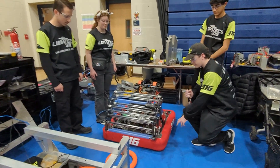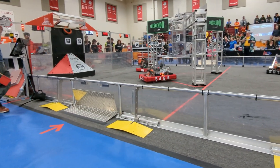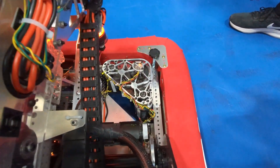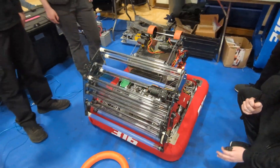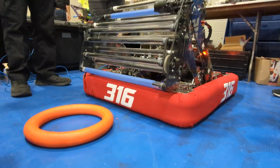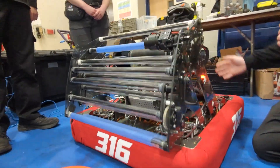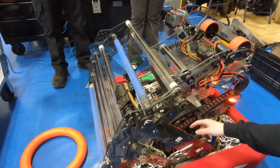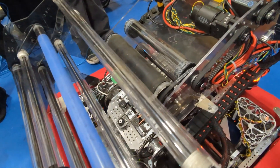To start off here with our drivetrain: our drivetrain is 28.25 inches by 28.25 inches. We are running Mark IV inverted modules for Swerve Drive with Kraken X60s on both the drive and steer modules, and we have the upgrade kits on the drive modules to help us go insanely fast. Moving over here to our A-frame, this helps hold our elevator and shooter in its location during the match. The elevator sits on this giant pivot here, and that's powered by two Falcon 500s.